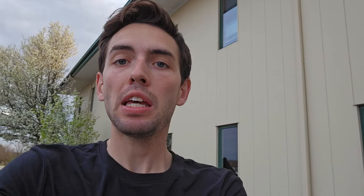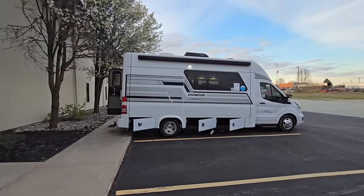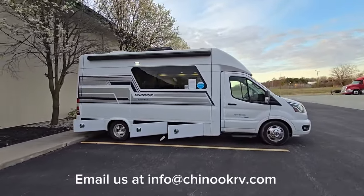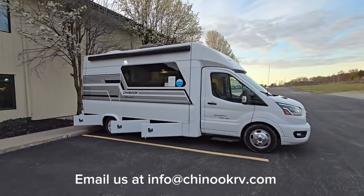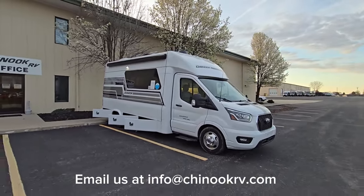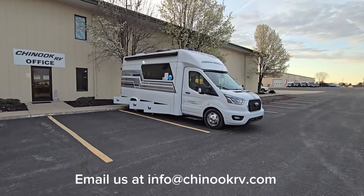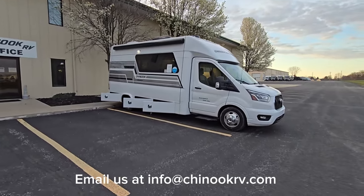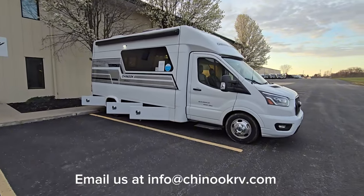Thank you everybody for watching. That is the Chinook Maverick with the limited paint scheme. Email us at info@ChinookRV.com if you'd like more information. Remember, only a handful of these were built, so if you're interested, contact us or contact your local dealer. Thank you very much, have a great day.